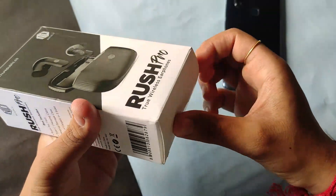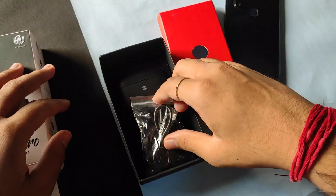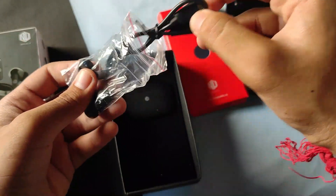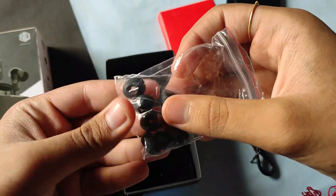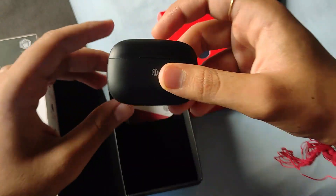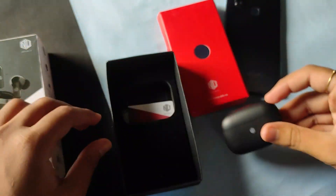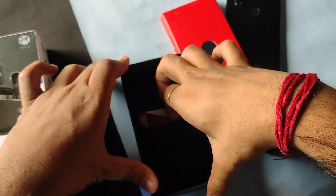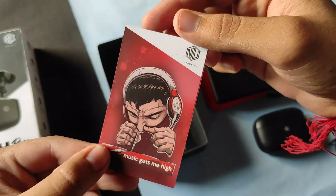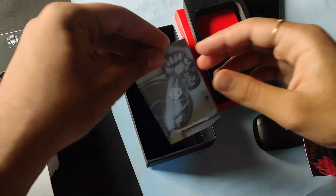Let's start the unboxing. Here we get to see the USB Type-C cable along with the ear tips — there are four sets of ear tips. Here is the charging case containing the earbuds. And here is the box with the tagline 'Music gets me high' — quite an impressive tagline.